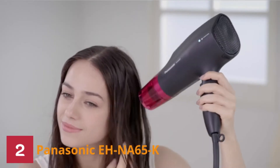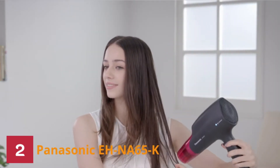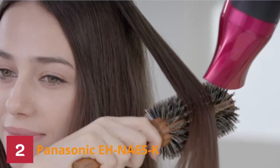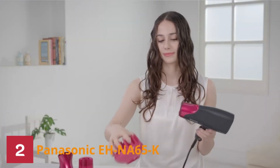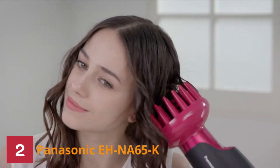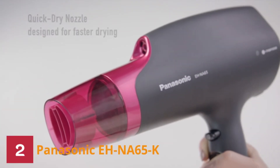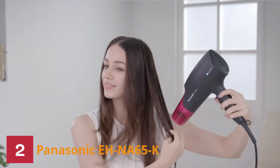Number 2: Panasonic EH-NA65-K Hair Dryer. The Panasonic Nano EH-NA65-K Moisture Infusion Hair Dryer can quickly blow dry whatever it comes in contact with. Compared to other ionic hair dryers, this Panasonic model draws moisture naturally occurring in the air and transforms it into micro-size particles containing 1,000 times more moisture. This feature is particularly significant when used for hair, as it infuses micro-nano moisture particles into your hair shaft to minimize frizz.